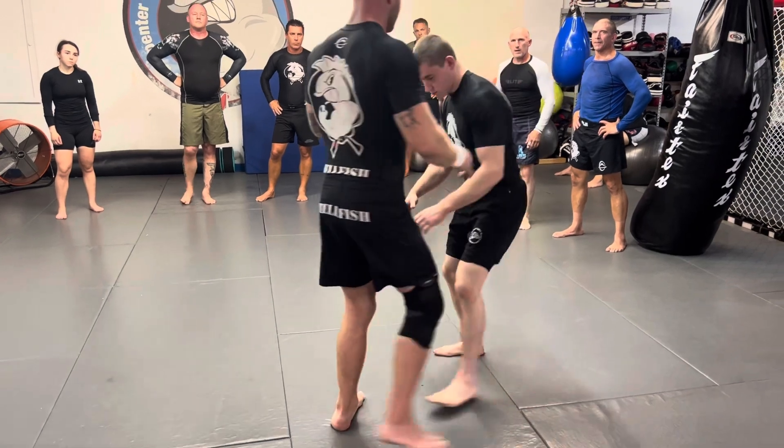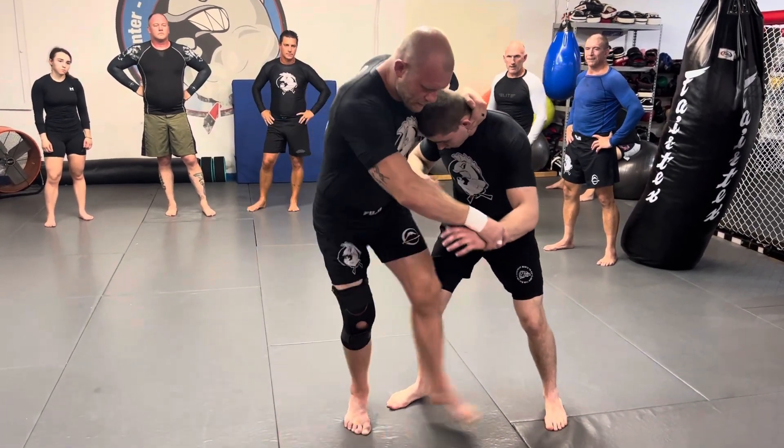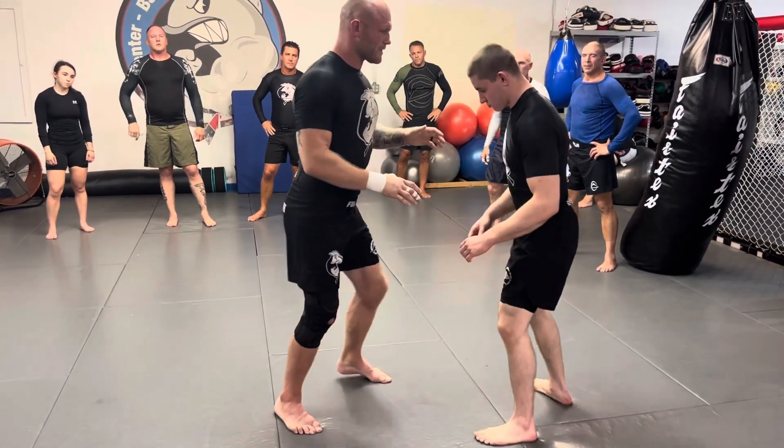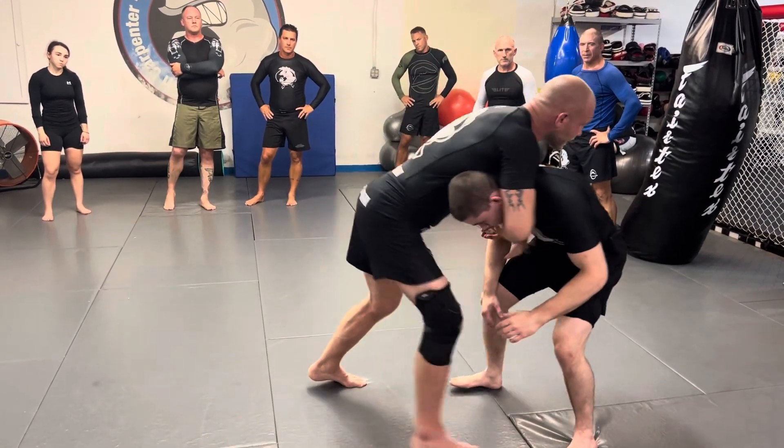You'll see a lot of times they either end up like on their face and shoulder, or they do that little spin and end up right on their back. But take whatever's there. If I do this and he just comes straight down, he touches his leg.